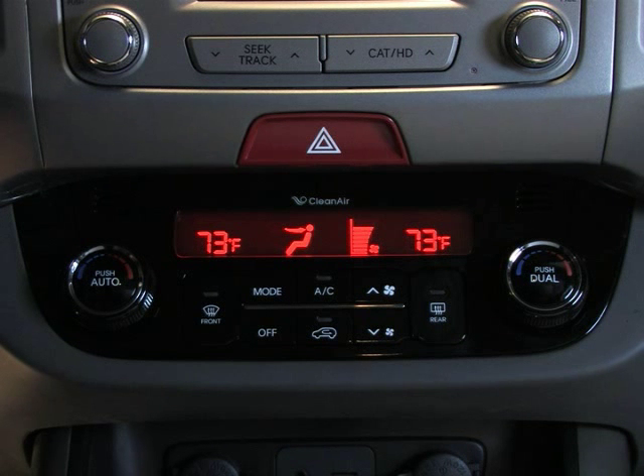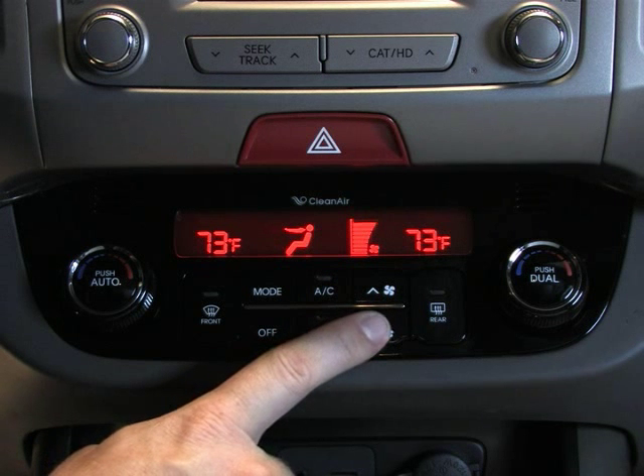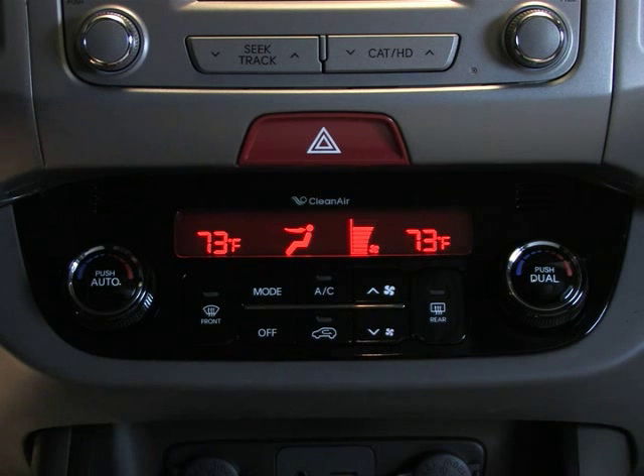When you don't want the system to return to the last setting, simply press either of the fan speed buttons, then select the mode you want — Auto or Manual.